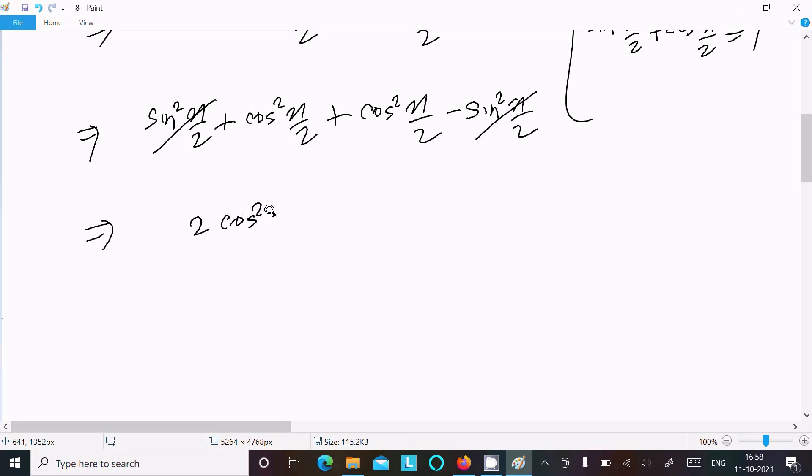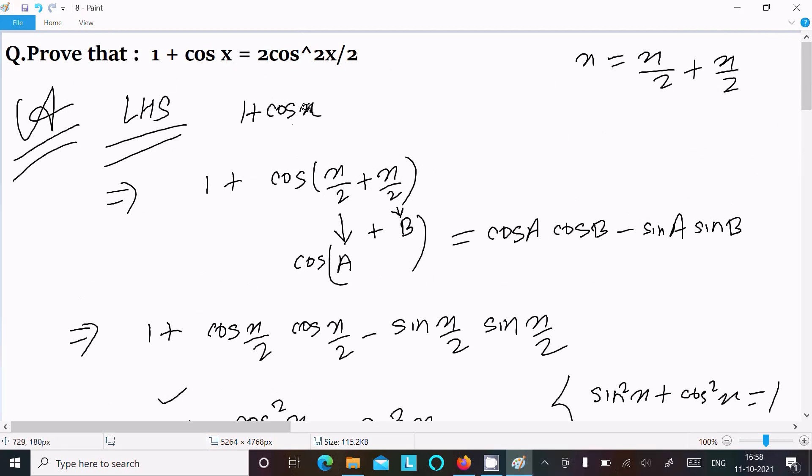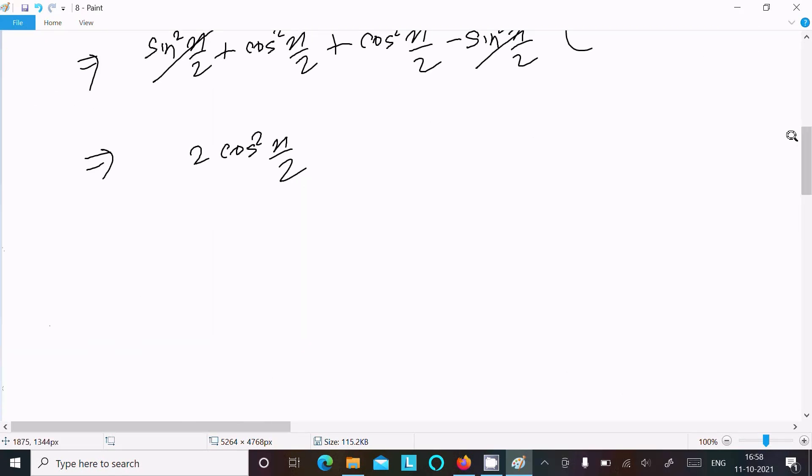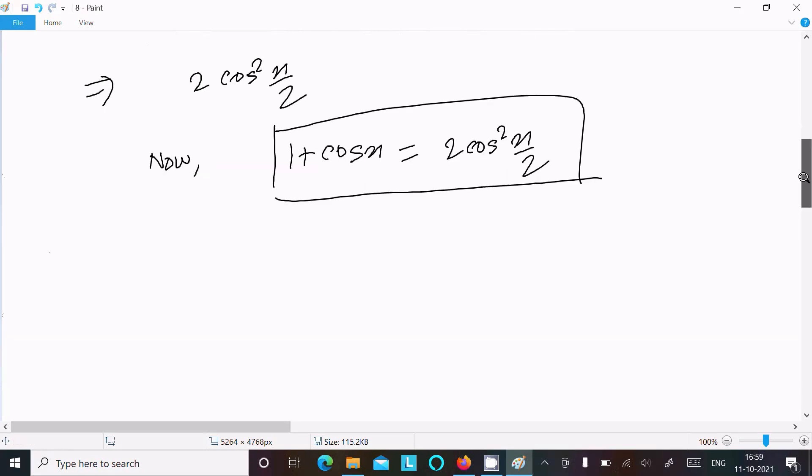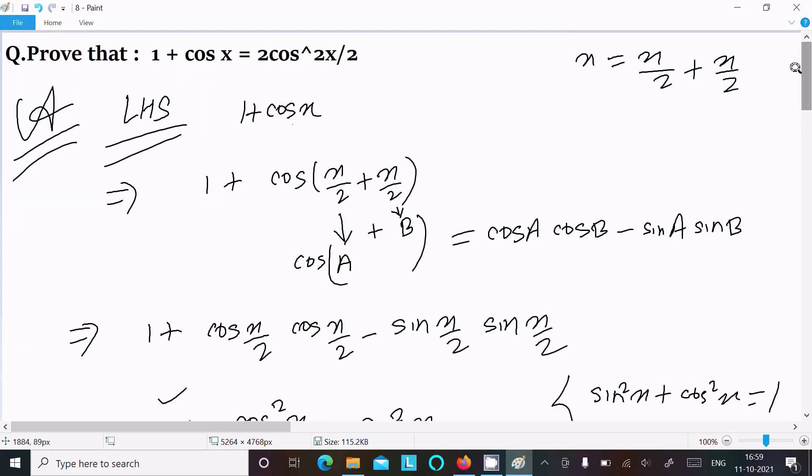The sin squared terms cancel, and we are left with cos²(x/2) plus cos²(x/2), which equals 2 cos²(x/2). So I have shown that 1 plus cos x equals 2 cos²(x/2), and therefore LHS equals RHS. It's proved.